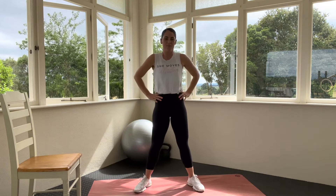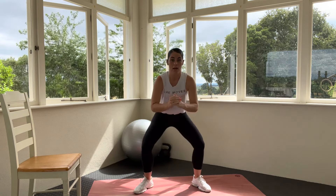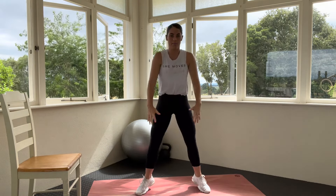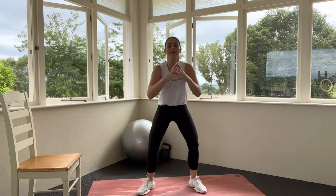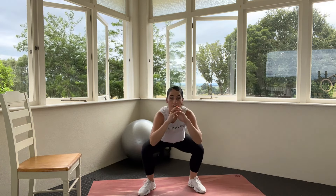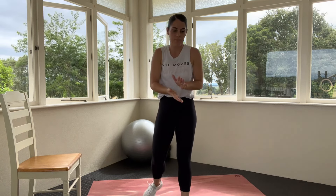Sumo squat — feet a little bit wider than hip width apart, chest nice and proud. Come down into the sumo squat, then come up onto your tippy toes, then go back down and then jump. Power through! Down, up to tippy toes, down, power through those heels. Use your breathing, chest is up — you are proud through your chest, you are strong. If this is burning, just slow it down, one movement at a time. We are on the home stretch.